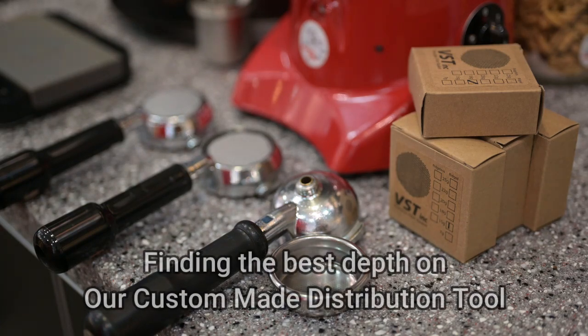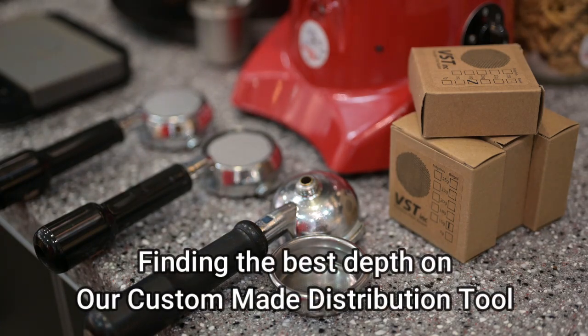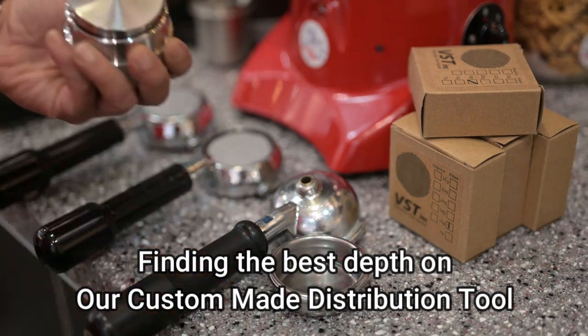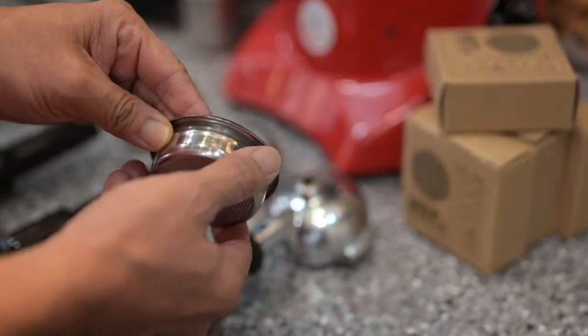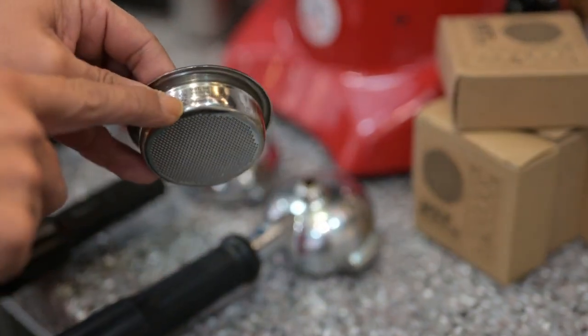All right, we'll try to find the sweet spot from the distribution tool that we have. This is our distribution tool. We'll start with the VSD basket, 15 grams.